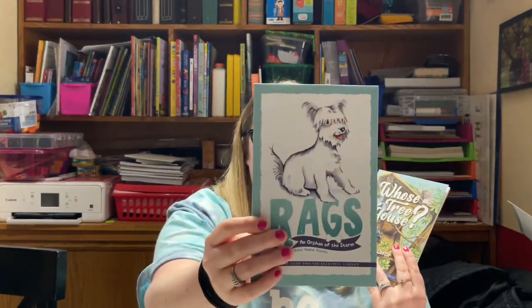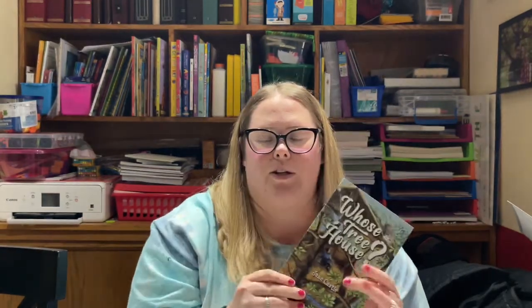Real quick before I finish up this video — I did purchase a few books from their library, level three books for my second grader. This is 'Freddie and Linda,' this is 'Rags, an Orphan of the Storm and Other Animal Stories' — I think this one has three stories in one — and then 'Whose Tree House.' I thought these would be good to tie in with our birds unit and just build out our library. So that is it. I'm curious — have you guys started or gotten Little Hearts and Hands: Fields and Flowers?